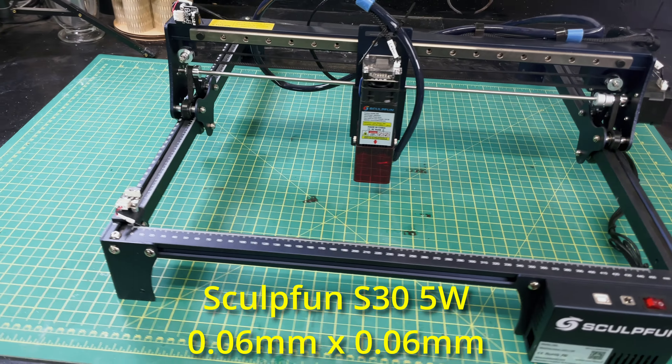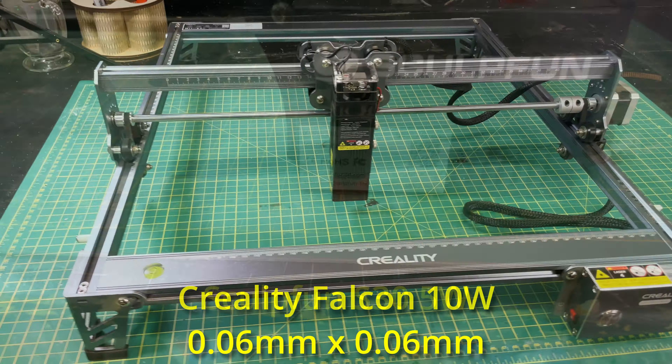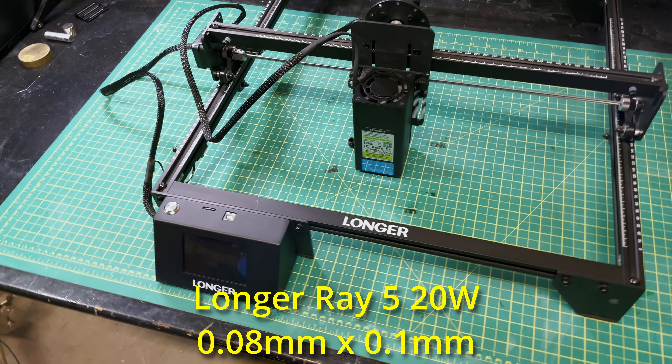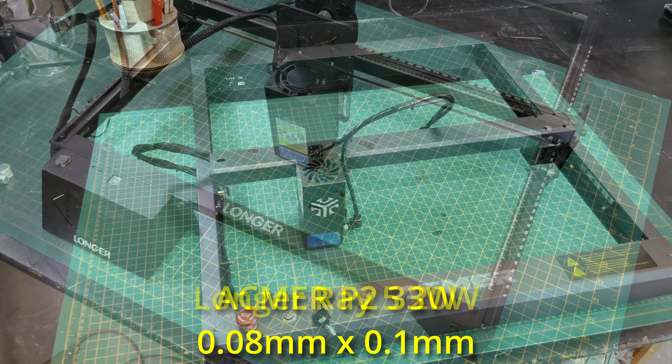First on the list is the SculptFun S30 5 watt laser, and it'll be our test case. Next, I have the Creality Falcon 10 10 watt laser. Third on the list is the Longer Ray 5 20 watt laser. And finally, since I had it in the shop, the Acmer P2 33 watt laser.